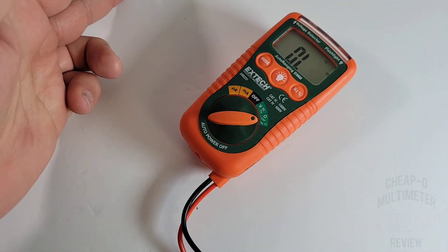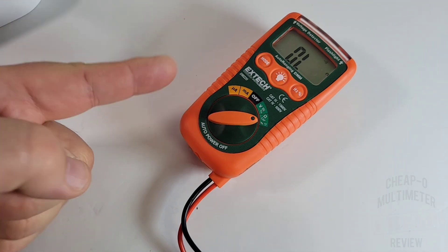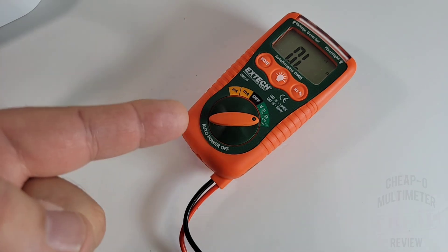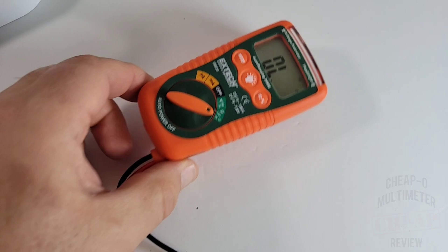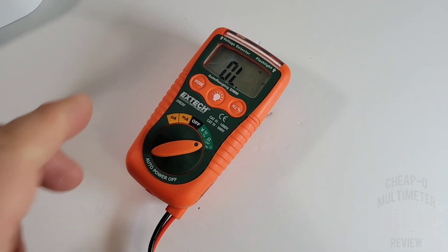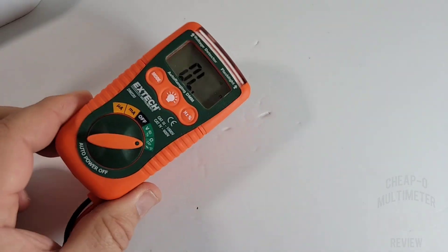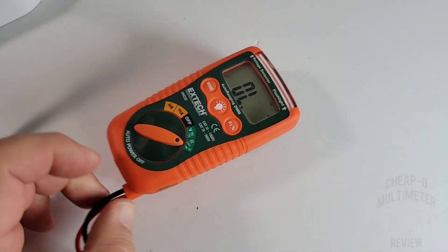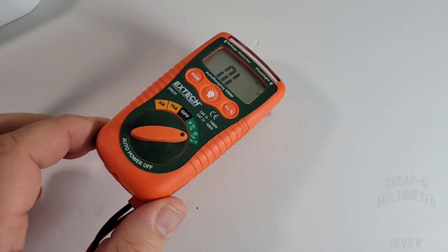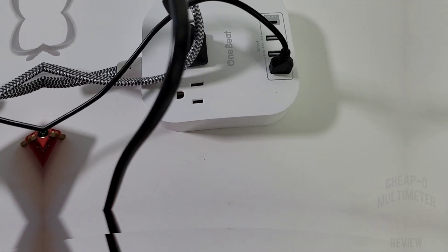All things considered, it's not bad thus far — other than that pathetic diode performance, it really wasn't bad at all. It's a tiny pocket rocket. Capacitance at 200 microfarad — I didn't even bother, but it was fine. Just kind of way too limited a range.